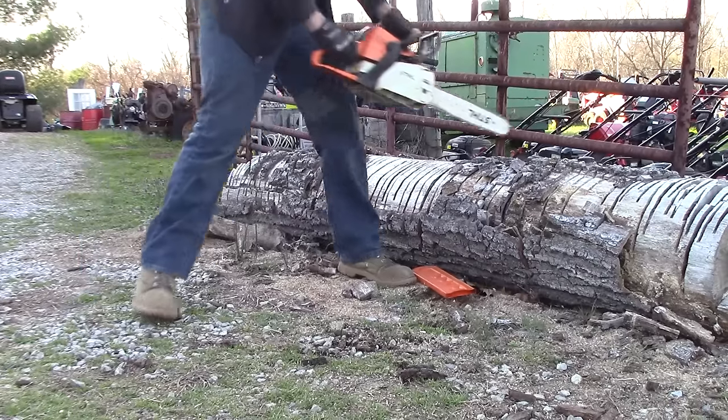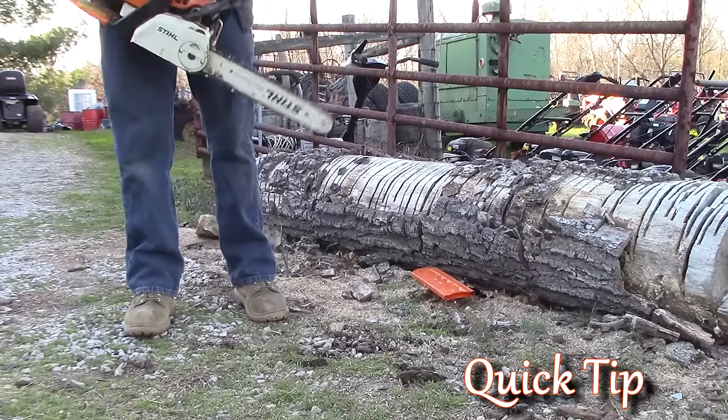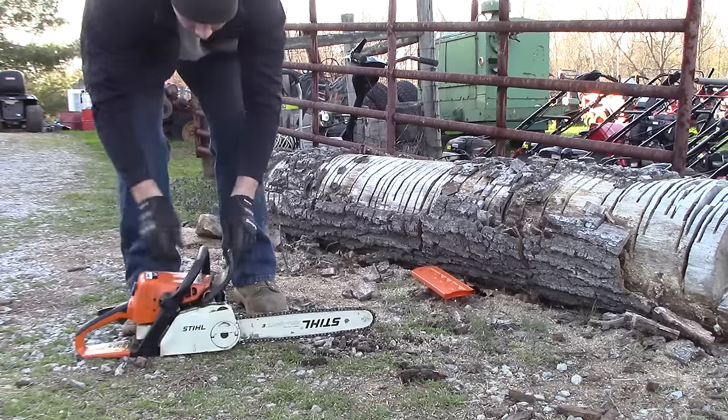Hey, what's going on guys, it's Luke here with Smogs. Today I'm bringing you a quick tip on something I see come through the shop all the time: my chainsaw starts, but my chain will not move. There's an easy solution to this.